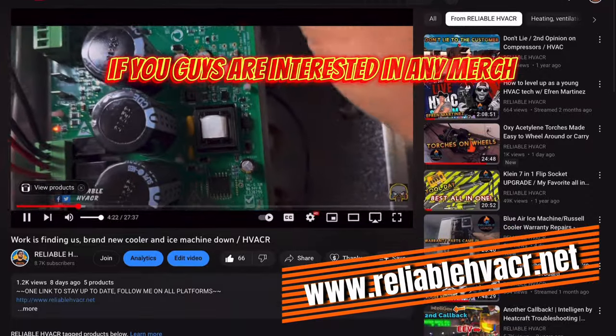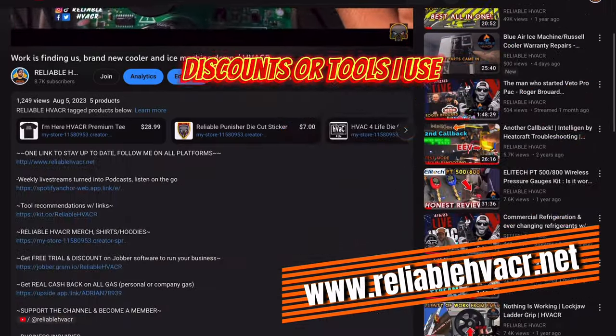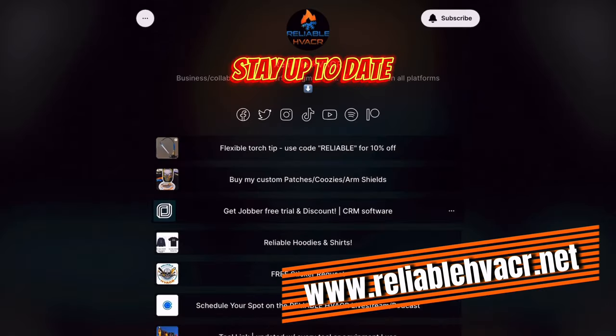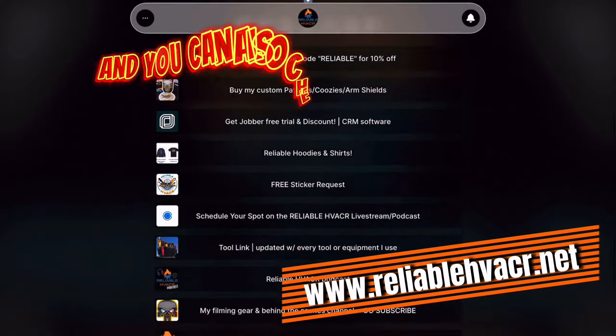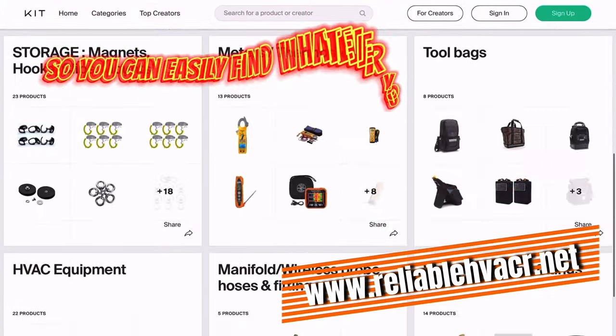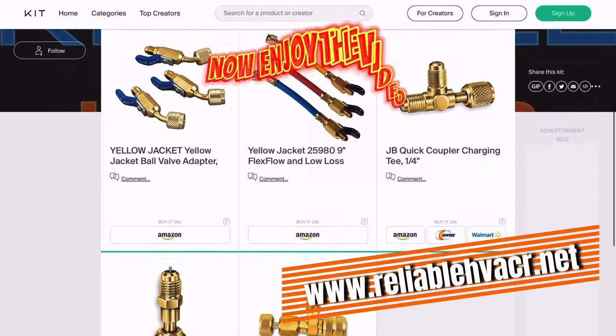Hey, what's up everybody. If you guys are interested in any merch, discounts, or tools that I use, please go to the first link in the description. It'll take you to my website where you can stay up to date, see all the platforms I post on, and check out the tool link. Everything's broken down into categories so you can easily find whatever you're looking for. Enjoy the video.